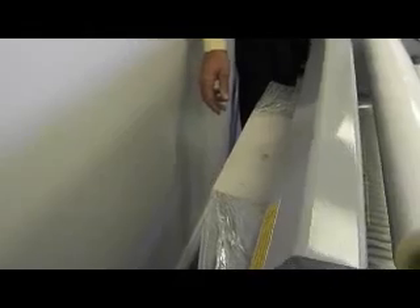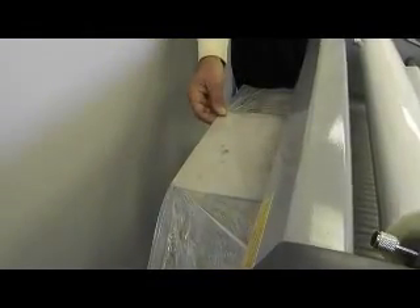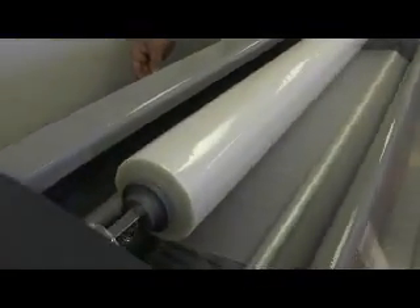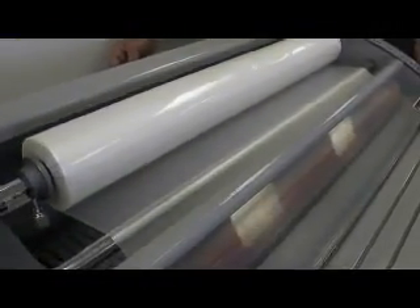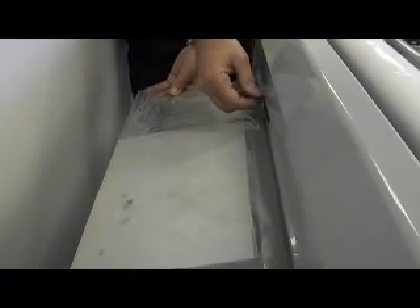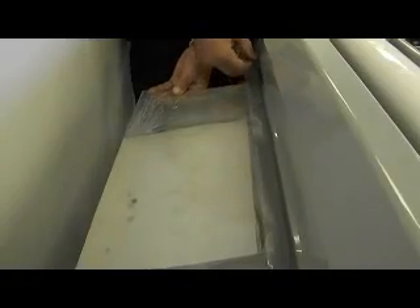The laminator will now pull the leaderboard through with the film. Run the laminator until the leaderboard completely exits the rear of the machine. Push the stop/run button again to stop the laminator and use the built-in cutter to remove the leaderboard. The cutter is spring loaded and should be started somewhere into the lamination as opposed to coming in from the very edge.